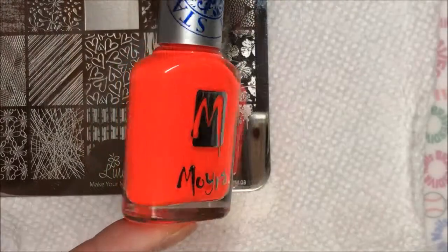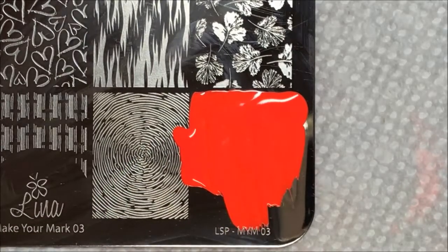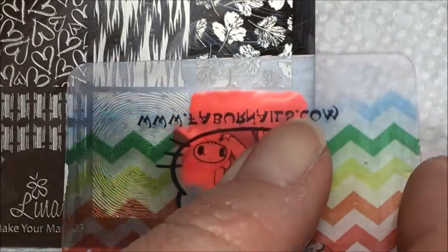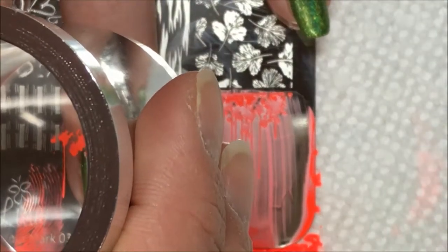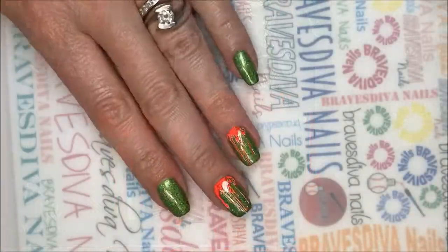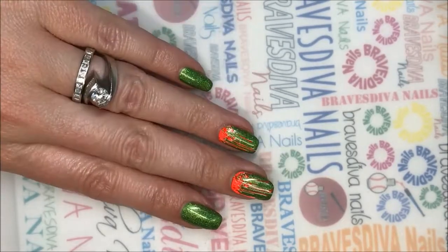Here I am showing you this gorgeous Moira polish. I think Moira polishes have numbers to them rather than names, and I don't have the number right in front of me — I apologize. But goodness gracious, every single image on this plate is just stunning. Using my big monster chrome clear stamper, I was able to line that up pretty much perfectly.